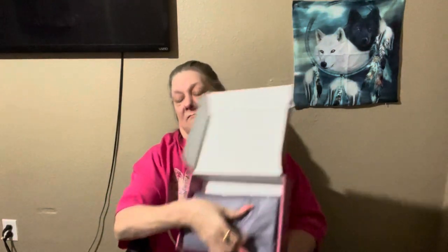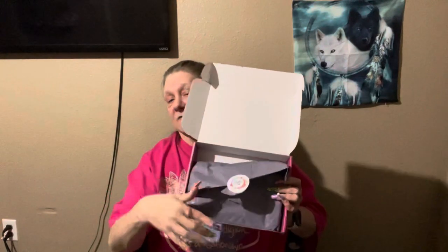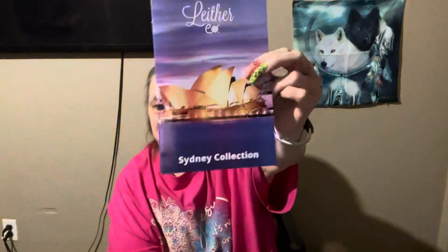But let's see what we got today. This is going to be the March box. I'll look at the book first — it is the Sydney Collection. If you recall, this year every month she's doing a different country; we're traveling the world. So this is Sydney.